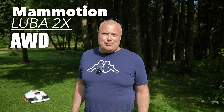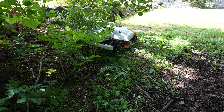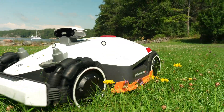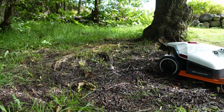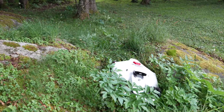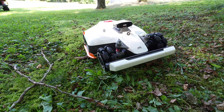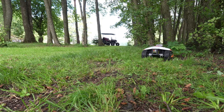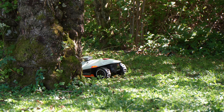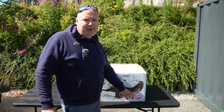In this video I am testing out the MAMOTION LUBA 2X in a forest. This is the LUBA 2 3000X and it is capable of cutting lawns up to 3000 square meters.